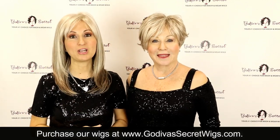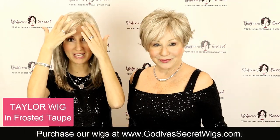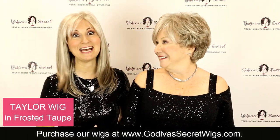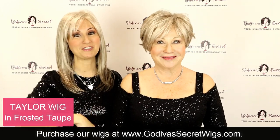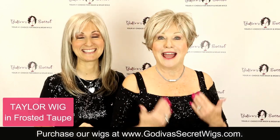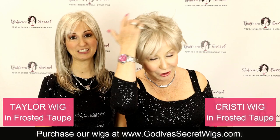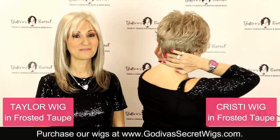We are wearing two of them. I am wearing the Taylor in frosted taupe, so you'll see it has this great light color in the front, but it gets a little bit darker in the back. The amount of people that have asked for these wigs in frosted taupe — you pushed us to do it, so here they are. And I'm wearing Christy, our beloved, amazing Christy — the sexy little longer side hair and short in the back.